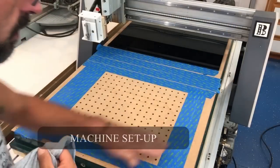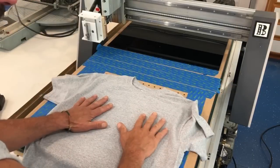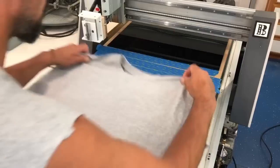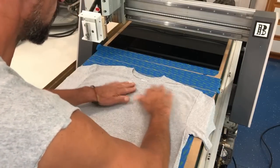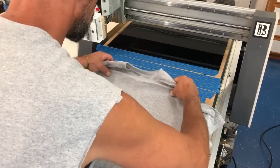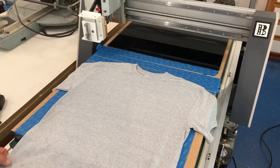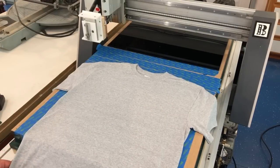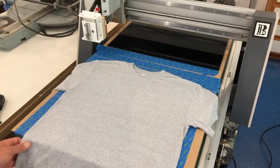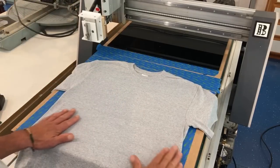Over at the machine, you can see my vacuum table. I've blocked off — dammed — all the air holes except for the approximate area where I have the shelf liner on the back side of the shirt. That way we pull the most vacuum we can to actually hold the fabric tight. Now I'm going to turn on the vacuum.